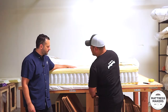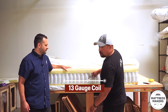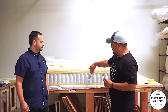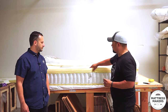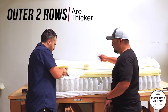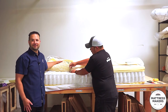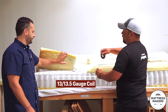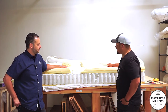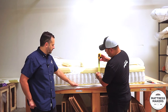Using the gauge tool — my guess is 14, Gabe guesses 15. It's not a 14, it looks more like a 13 gauge coil. Remember: the lower the number, the thicker the coil, so this is a pretty thick coil. We checked a few rows in — many companies put thicker coils on the edge — but the center reads the same, about 13 to 13.5 gauge. That's on the firmer side. So you've got the one-inch base foam, the six-inch coil, and about an inch of foam on top of that.